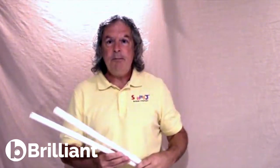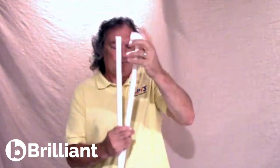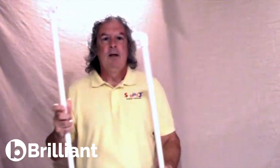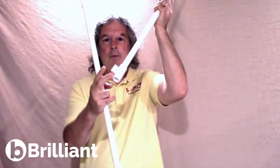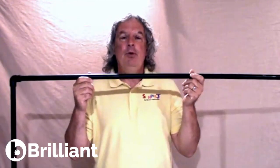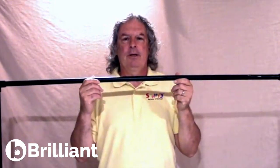You'll assemble your PVC pieces with your elbows and your T's. The elbows will be on the top; the T's will be at the bottom, because that bottom T will also be the legs of the frame. Now once you have your frame assembled and you have all the pieces, that's when you would glue it together. Just rub a little glue — there are great instructions on the glue bottle.